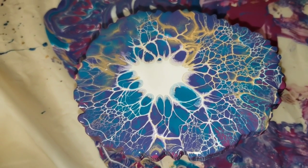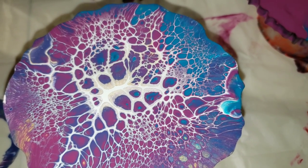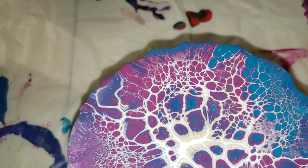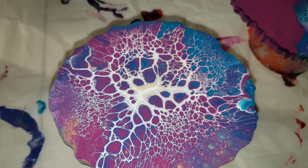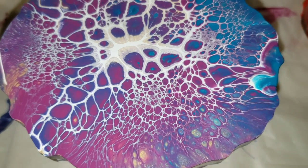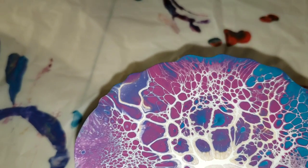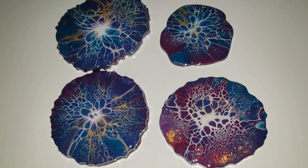I'm going to let these dry and then give them a clear resin top coat. You could do a resin top coat and they'll be coasters again, or you can spray them with two coats of gloss Rust-Oleum clear coat spray — that's another option if you don't like or know how to do resin.